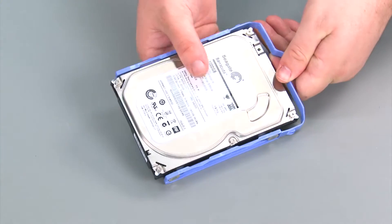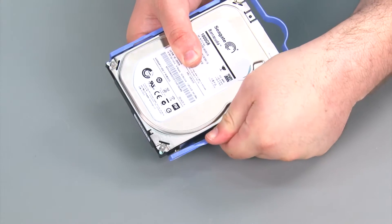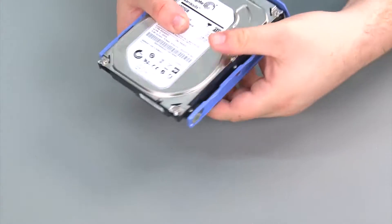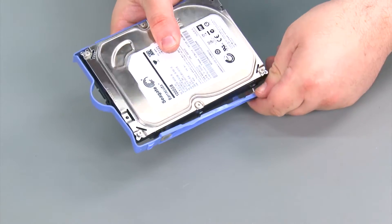Now I'm going to remove the drive from the bracket, which is done just by pulling apart the bracket until the metal pins are out of the screw holes. Then repeat for the other side.